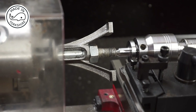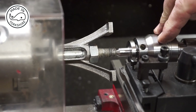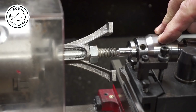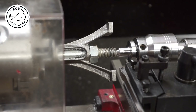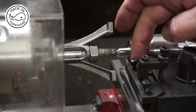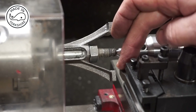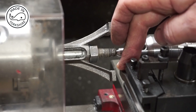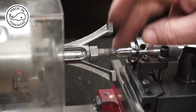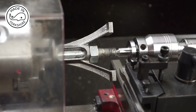This is my final setup. Everything's nice and secure; I've got the live centre on here. I think I've got about a millimetre to take off here, so I'm going to run at about 200 RPM. I've got a high-speed steel cutter here and I'm going to cut at increments of five thou.